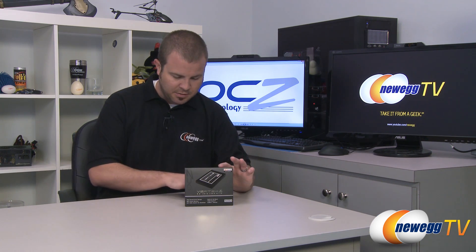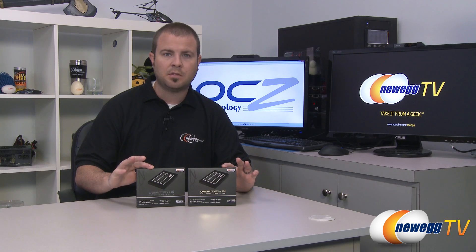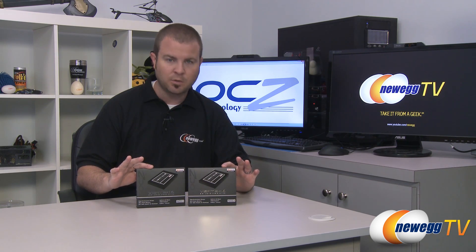Hi everyone and welcome back to Newegg TV. My name is Paul and today I'm going to be taking a closer look at the OCZ Vertex 4 SSD. This is the 256 gigabyte version and they were kind enough to send me two of them, so I'm also going to be doing some benchmarks and testing these in RAID.